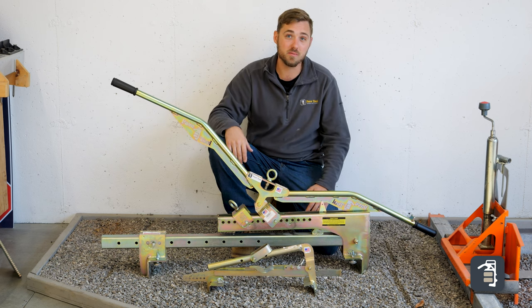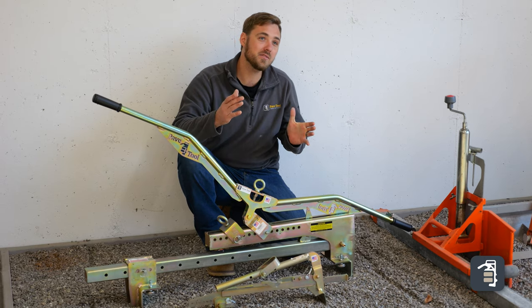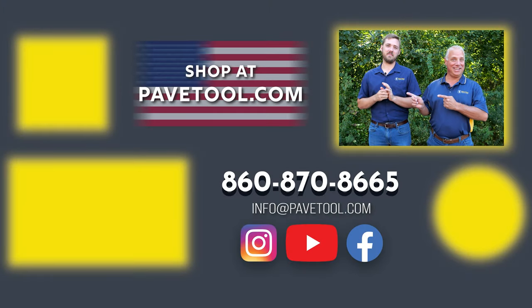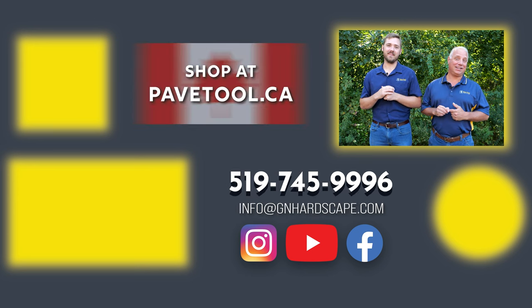If you want to see more videos on our clamps, click the video on the screen. If you like this video, make sure you subscribe. You can sign up for our tip of the week, watch more videos, or subscribe to our YouTube channel here. Shop our products at pavetool.com, or if you're located in Canada, at pavetool.ca.